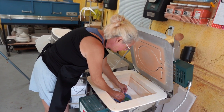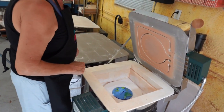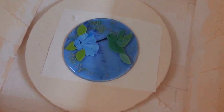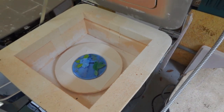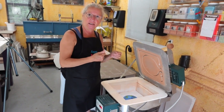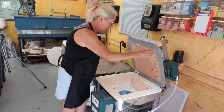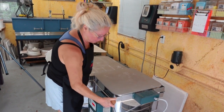Let me take one more look — looking pretty good. We're going to fire this to a tack fuse temperature so the design elements will be stuck to the base glass but retain texture and a little bit of relief, so I get a nice visual when light reflects off those pieces. Then we'll close this up, fire to tack fuse, and come back to show you the results.